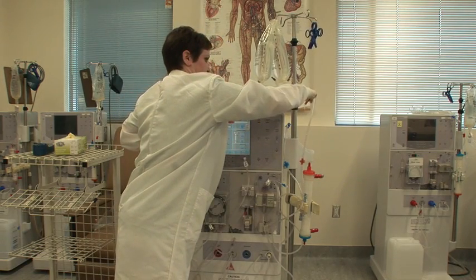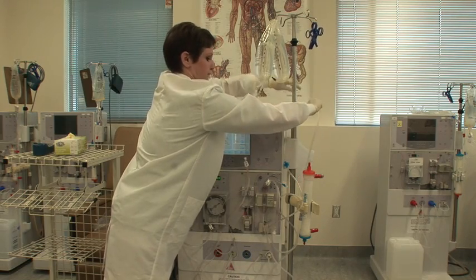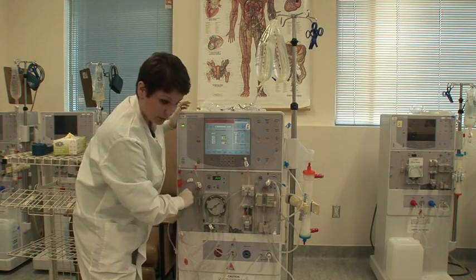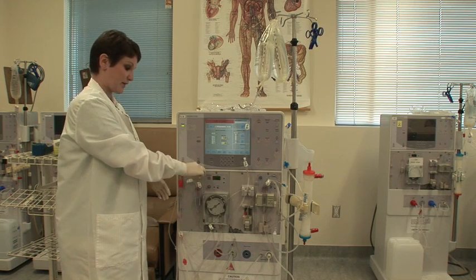You're going to wait until your saline runs, and you'll see it running all the way up to your arterial line. Once the big bubbles are gone, you can clamp that patient end and bring it back around and hook it here next to your arterial chamber. The patient side of your arterial line is now primed with saline.